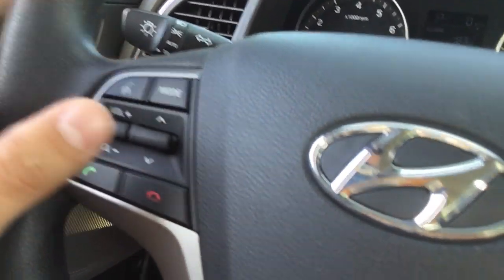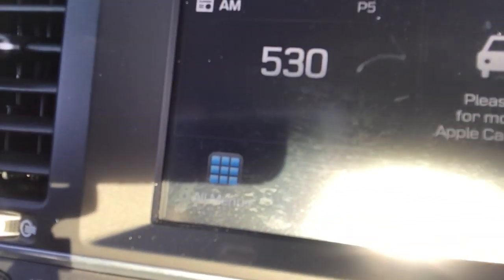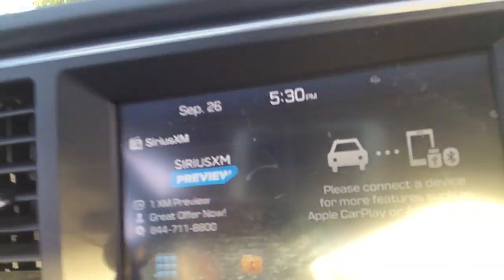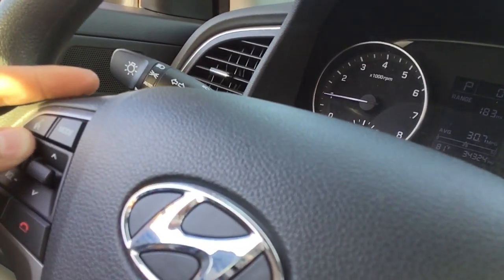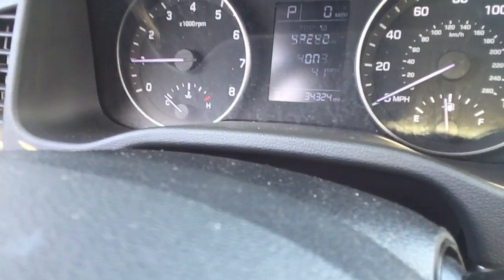Okay, and we can move to the steering wheel. You can see right here — this is your volume control. This will control FM, AM, or Sirius XM. We'll leave it on FM like that. This one switches your presets. Right here is your cruise. All these buttons right here are going to control what's going on up there. Very easy, not too hard.